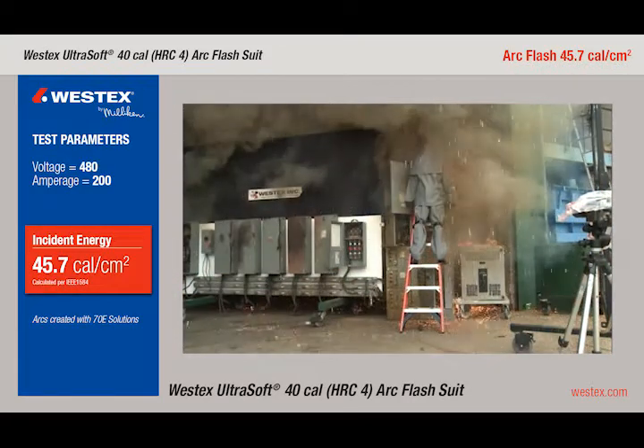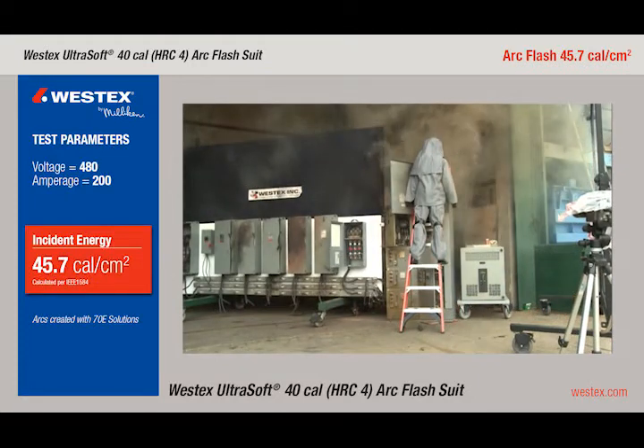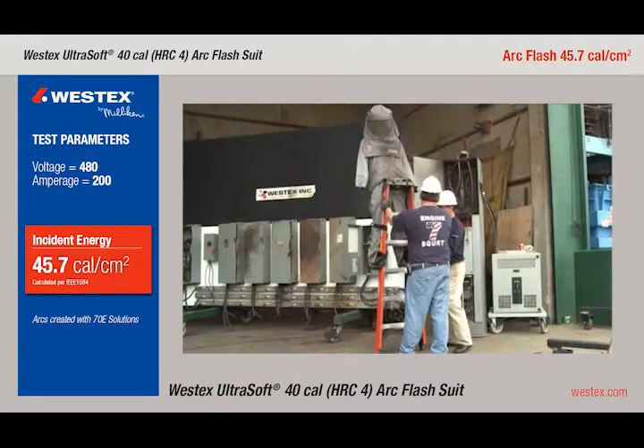Very large arc. There's a ton of molten metal coming out in all directions, but there is no fire on the garment. You'll see when our firefighters come in and turn the mannequin around that there's also no break open, showing that even in a 45-calorie arc, the UltraSoft provides sufficient protection.